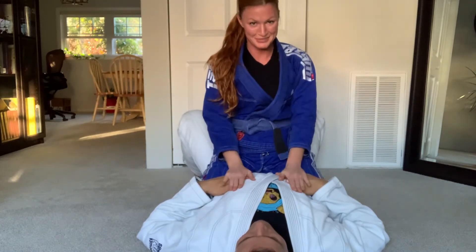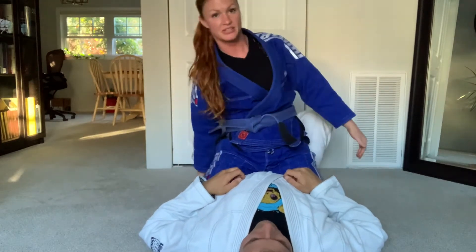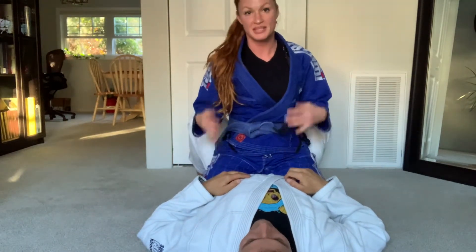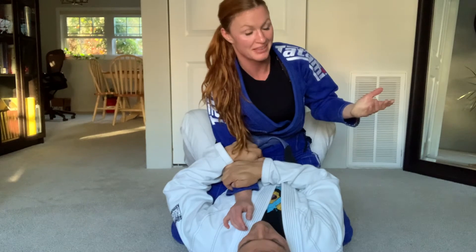As a review: when you first have somebody mounted, make sure that everything is nice and tight. Your feet are tucked under their butt, go wide, and establish a good low base. That way you can avoid them trying to grab your arm. If they do grab your arm, they're trying to do a bridge and roll. The best way to defend is A — not letting them get your hand in the first place. But if they do get your arm, just swim out and reestablish.